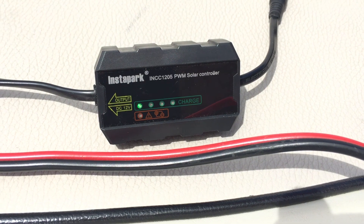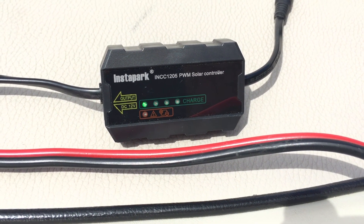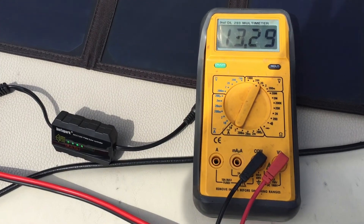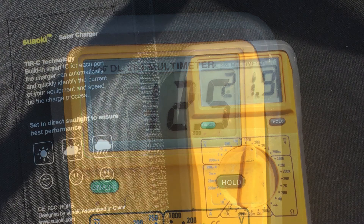Despite everything that is included, the kit has some limitations. Charging using the USB 5-volt output works great. However, the 12-volt to 18-volt DC output will require a charge management circuit. The voltage will vary wildly with the electrical load and position of the sun. I have measured a low of 12 volts to a high of more than 20 volts on the output, so make sure that whatever you attach can handle that variance.